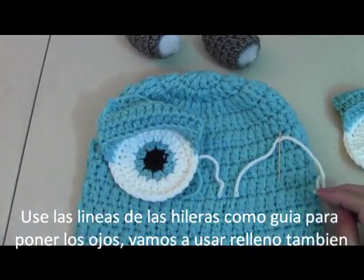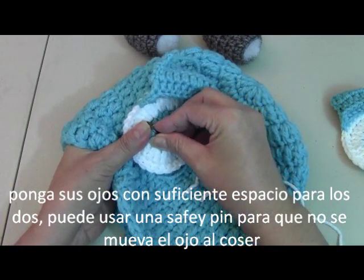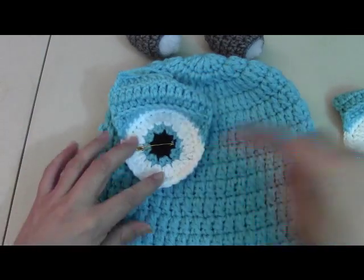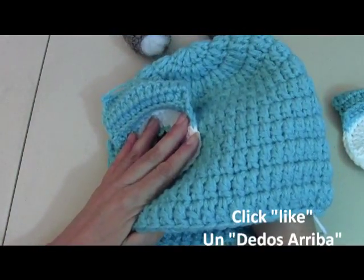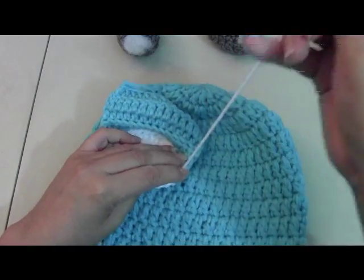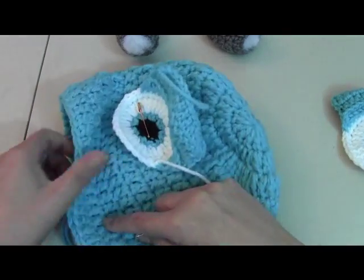I like to pin them down so they don't move around, but that's totally up to you. I'm going to pin one down, then sew this one on, and then do the second one. You put the tails in the back here to hide them. I've threaded my white yarn. I'm going to start from the bottom. If you want to make sure you're not going to sew both pieces, you could put a piece of cardboard or paper inside. I'm going to pull it out but not all the way, because I want to leave some yarn here so I can tie it off and not lose my tails.